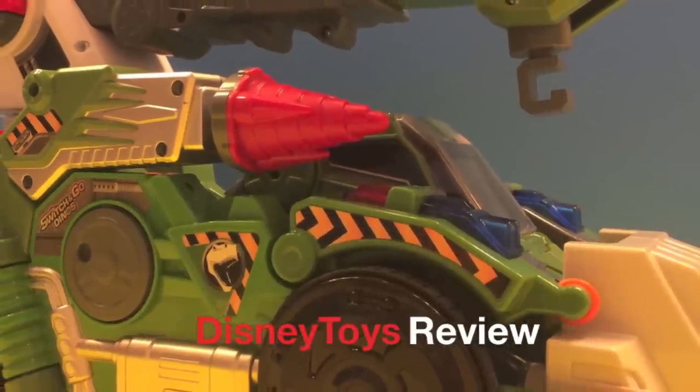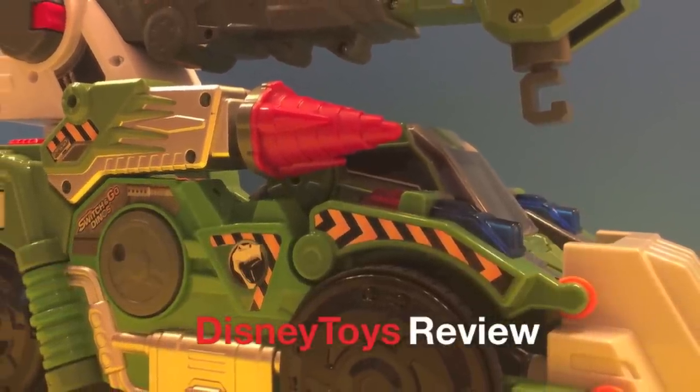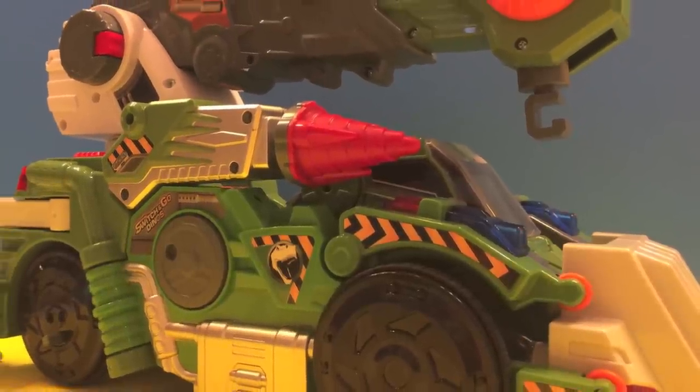This was Disney Toys Review. Thank you for watching. Subscribe and stay tuned on this channel for more exciting videos.